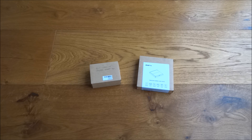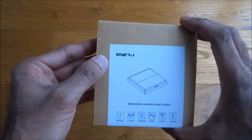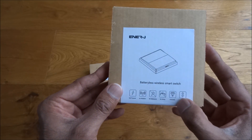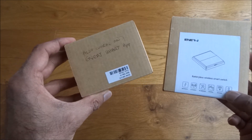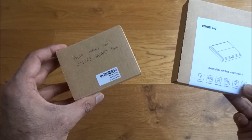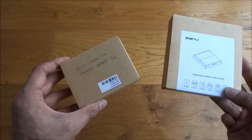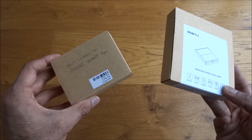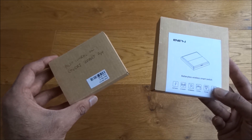Today I'm unboxing a wireless smart dimmable switch by a company called Energy. This switch works off kinetic energy, so it requires no batteries. It comes with a receiver that communicates with the switch so you can control it remotely — quite good if you have an area where running a cable would be tricky. This is your solution.